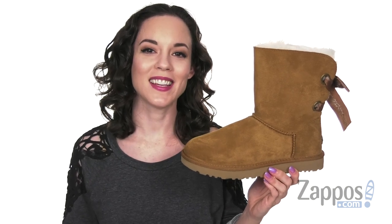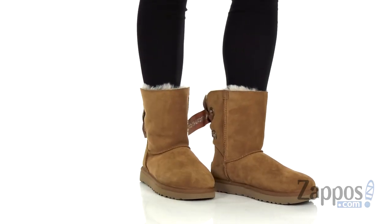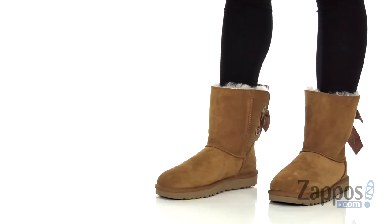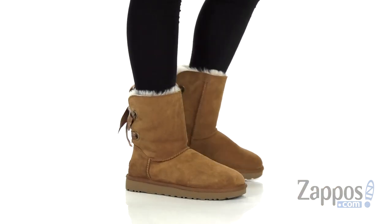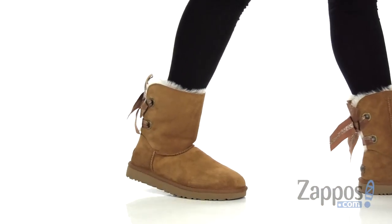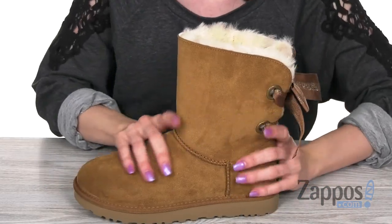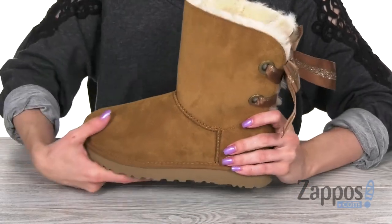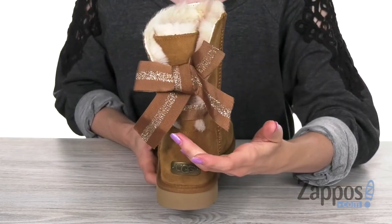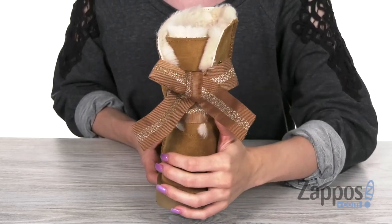Hey there, I'm Cassie from Zappos, and this is the customizable Bailey Bow Short from UGG. This style is easy to slip on and made with a soft suede material. You got that classic round toe silhouette and a beautiful removable and adjustable bow in the back. It's also got some fun glitter accents to give it a pop.